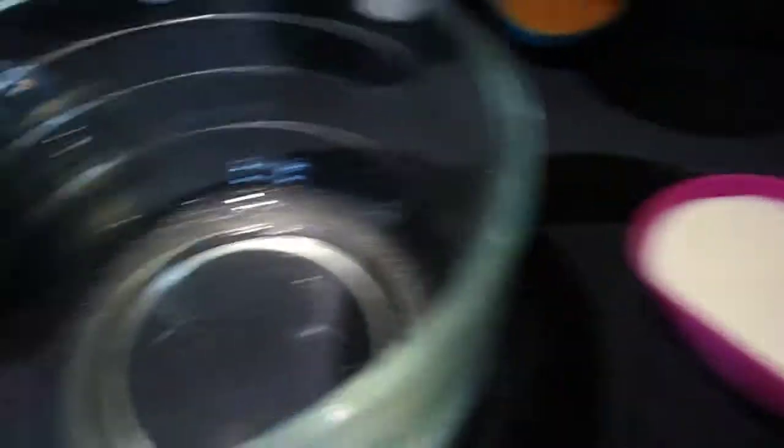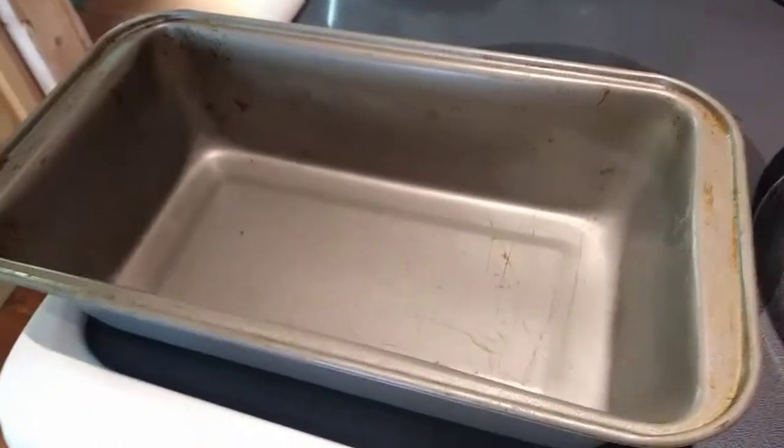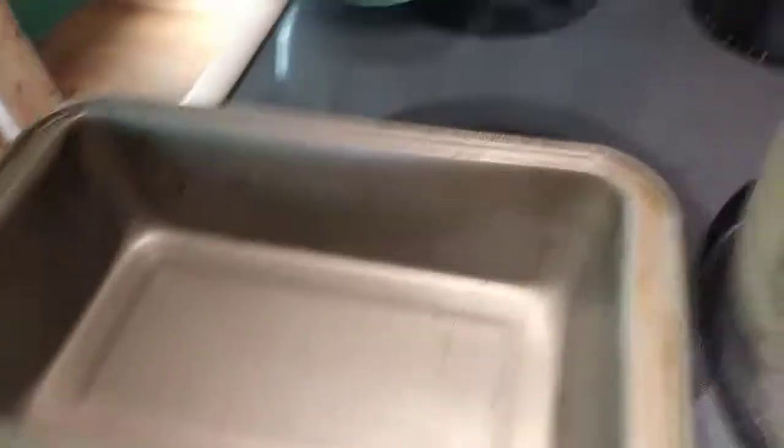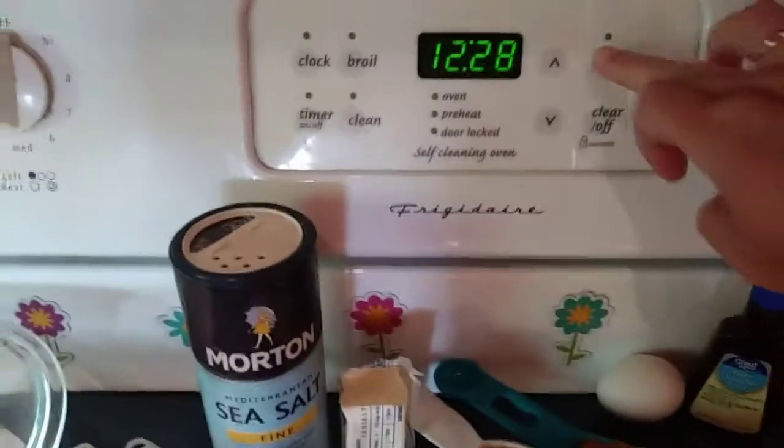Go ahead and take a 9 by 5 loaf pan and spray that generously with cooking spray so it doesn't stick. Then go ahead and preheat our oven to 350.